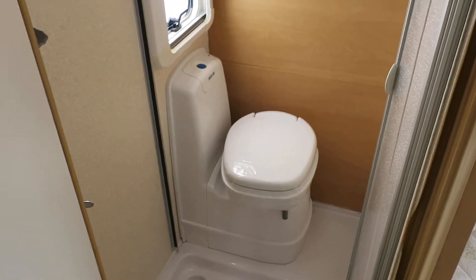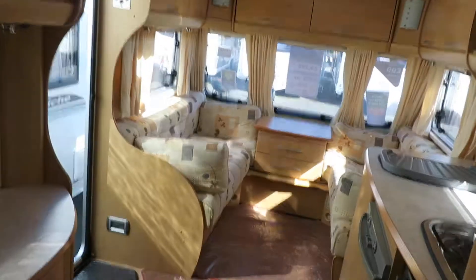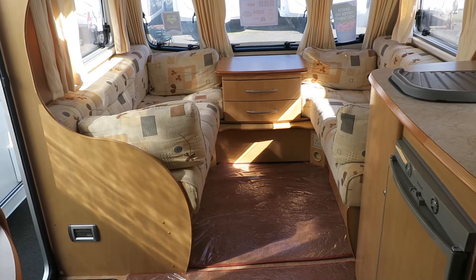Through the back into your fixed bed with your ensuite and into the nice little combined shower washroom with a hard screen, not one of those horrible curtains that stick to you. I know, I know, I've done caravanning as well. So we will service this van, we will valet this van and it will leave here with a 12 month guarantee.